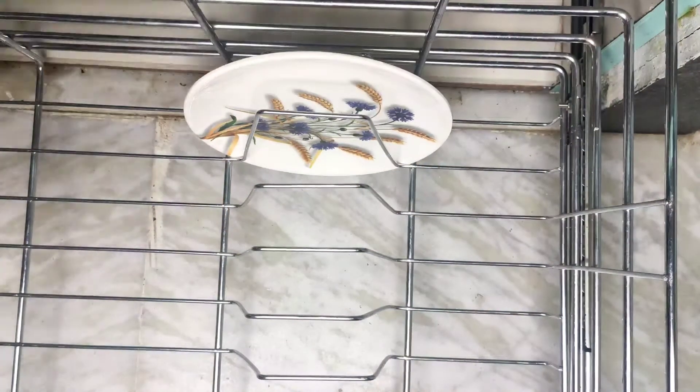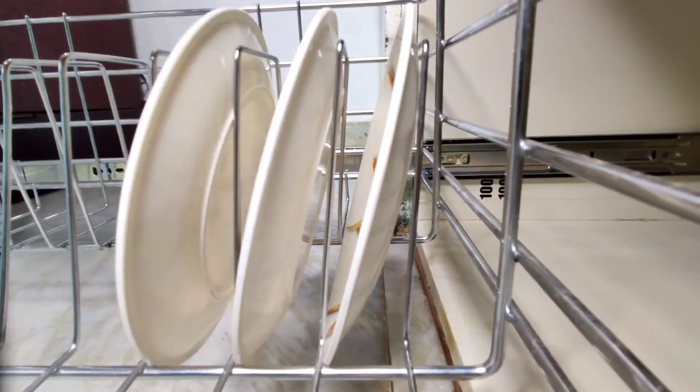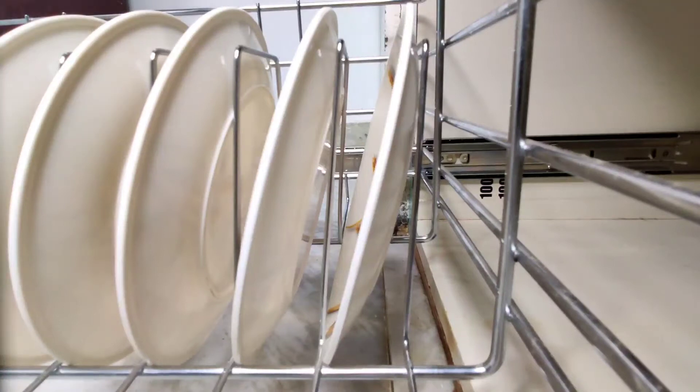Namaste, welcome to Simply Organized. Today I would like to share a short collection of no-cost organizing ideas that you can also implement in your home too.